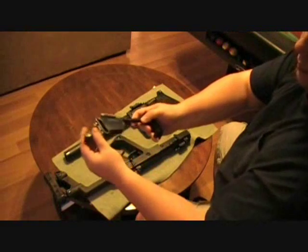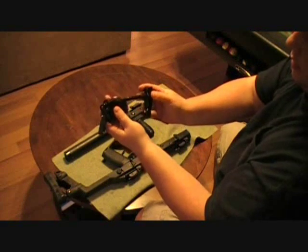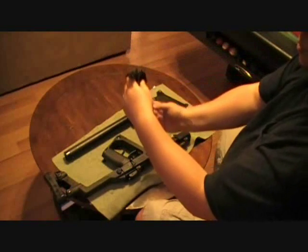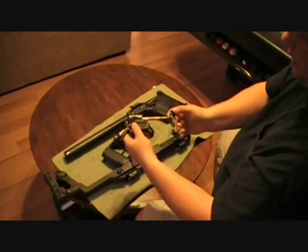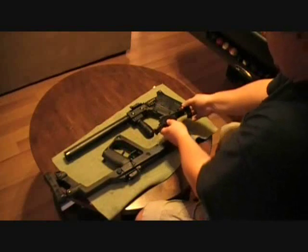What makes it not have a whole bunch of recoil is that the recoil actually goes downwards rather than back. So instead of punching you in the shoulder, it's actually pushing down on the weapon, which makes for a nicer recoil. There's the firing assembly spring.